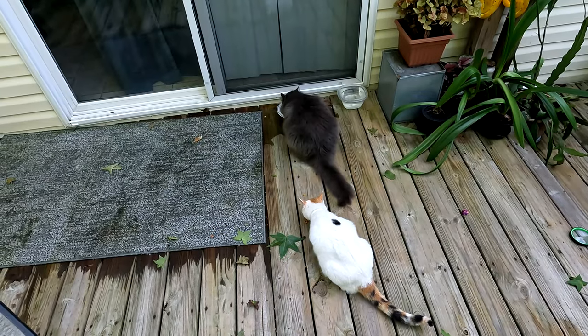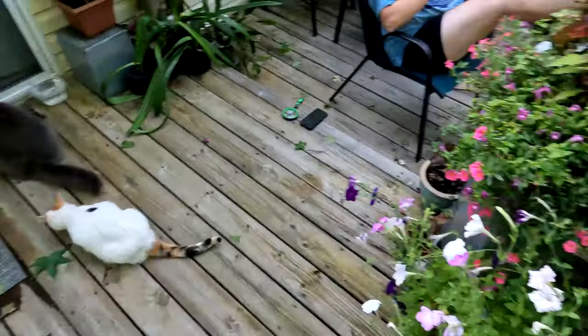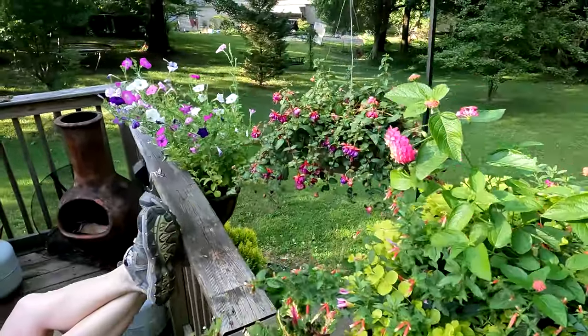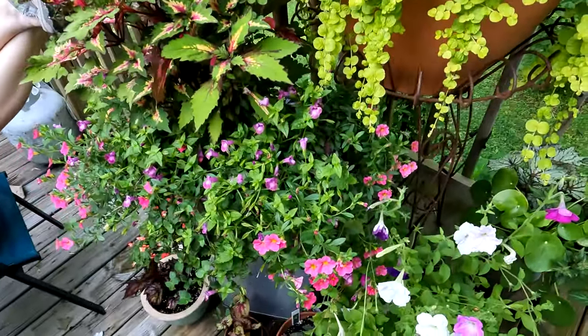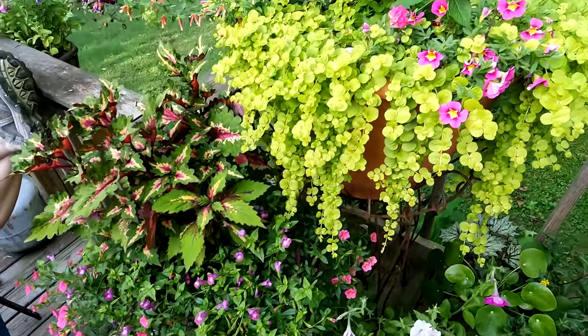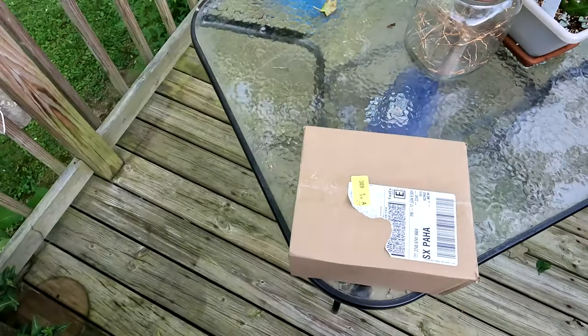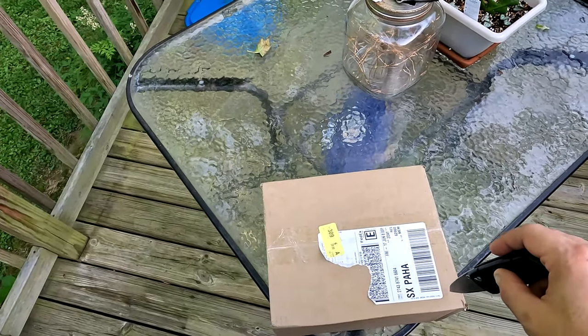Well howdy folks, Sean here from hikingwithsean.com and I got a different kind of video today. There's Michelle and Michelle's pretty flowers — look at that, look at her pretty flowers. And today we have a package.